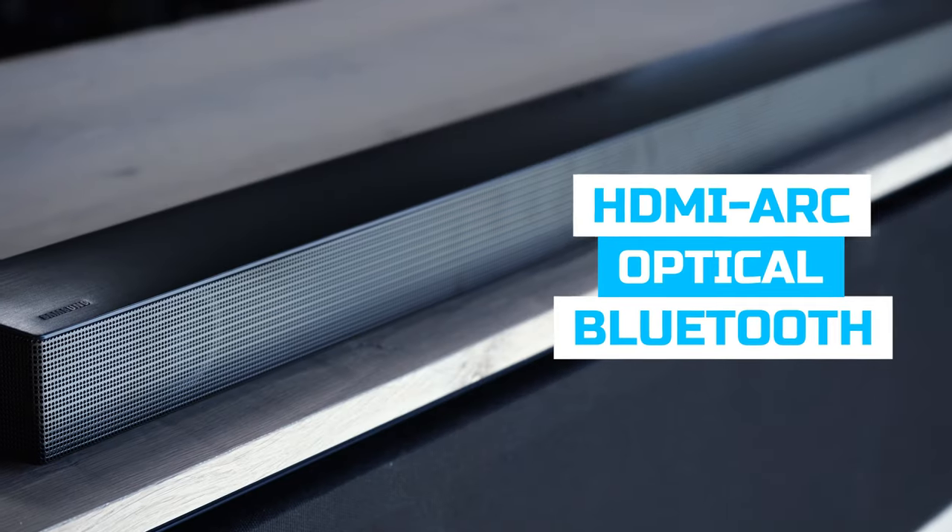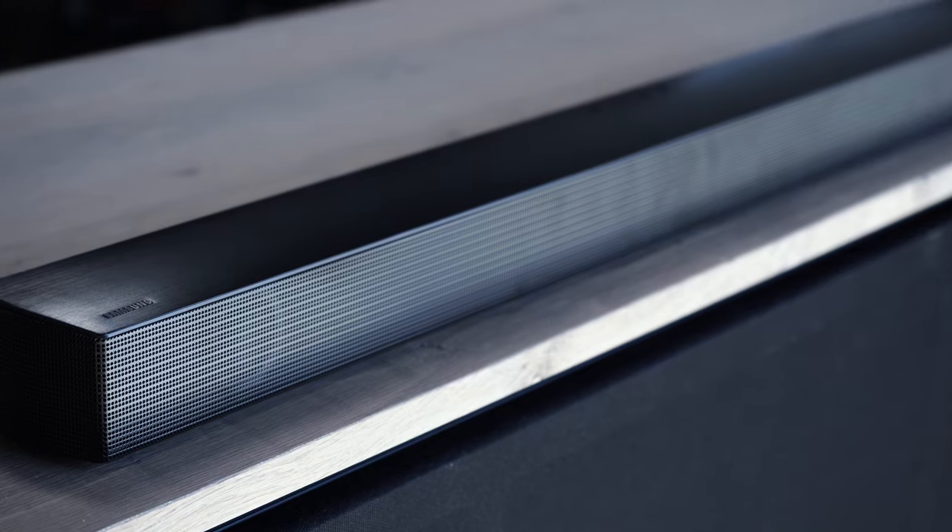Connections-wise, it's going to have HDMI ARC, optical, Bluetooth, and USB. I like to play music on my soundbars, not just watch movies, so it's great that this soundbar comes with a little bit of everything.